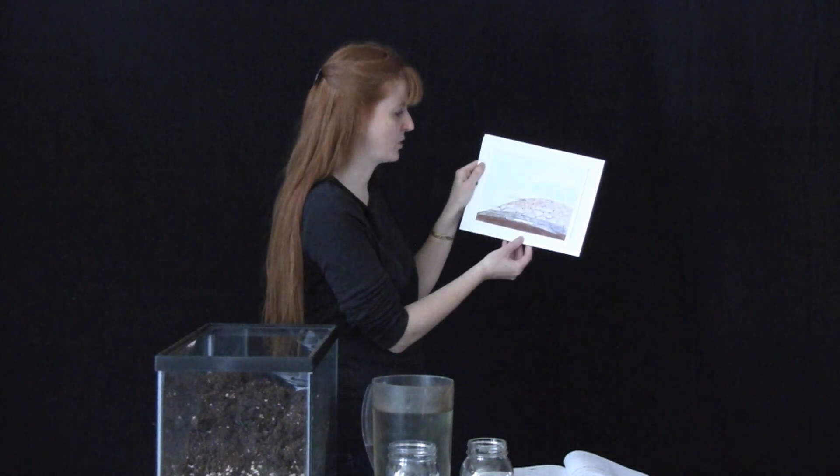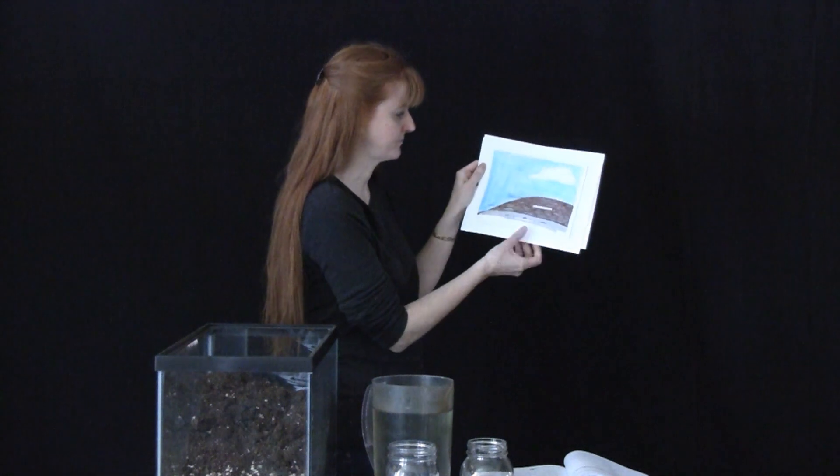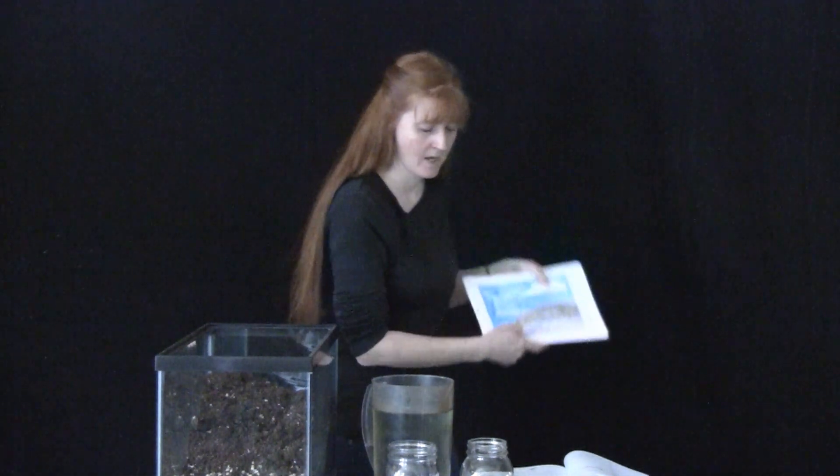So this is this particular diagram. Now we're going to do this experiment to show you how groundwater works and how, when it rains, it goes under the ground and collects.